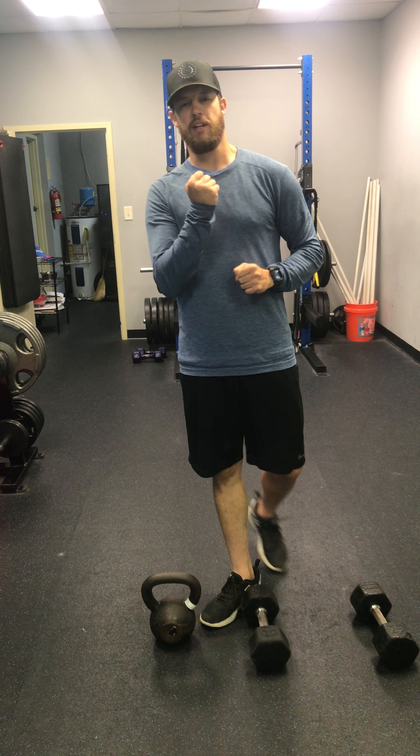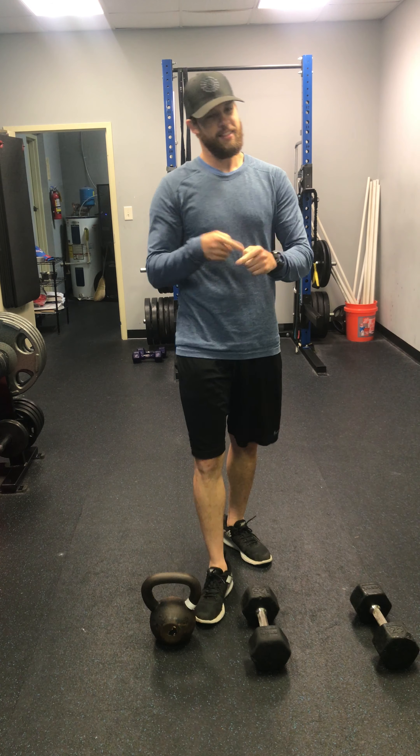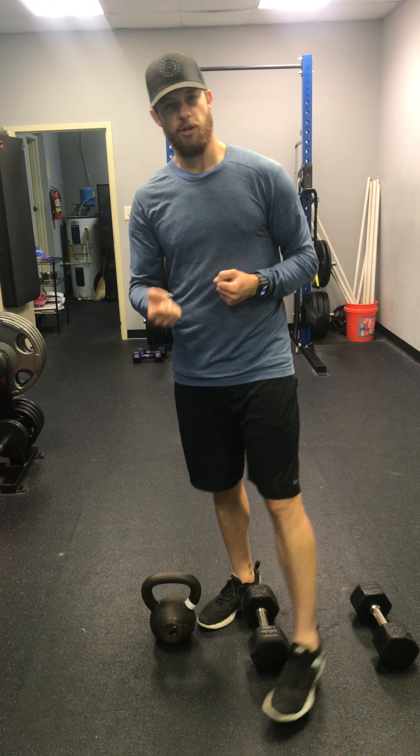All right, what's going on? Coach West with you here today. Your workout today is a 14-minute AMRAP. It's a triplet, so you guys have three different exercises that you're going to go through.